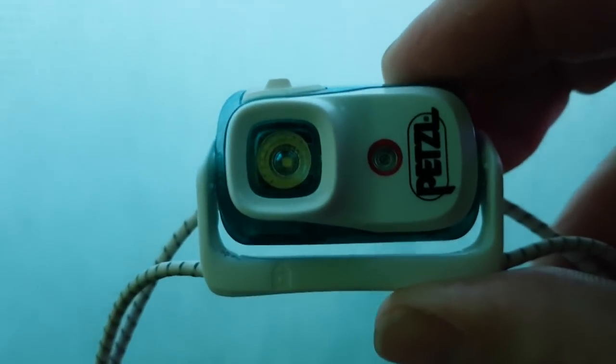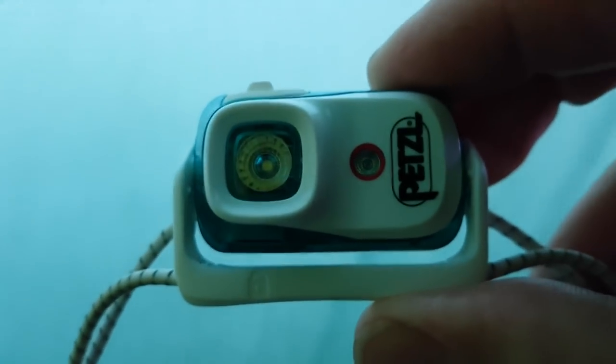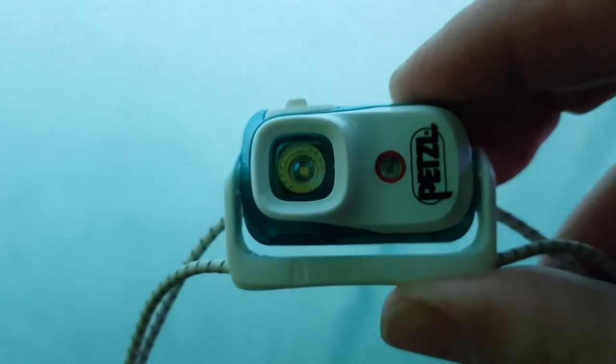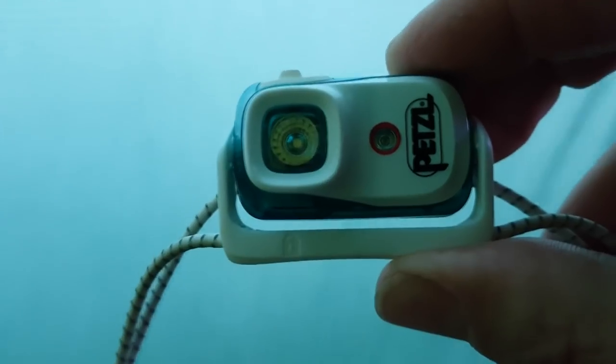I'm still bringing the bendy up. I know I was saying that it ran out on a camp before. I did have it on full beam for a couple of hours, but if you have it on a lower beam, it's going to last.